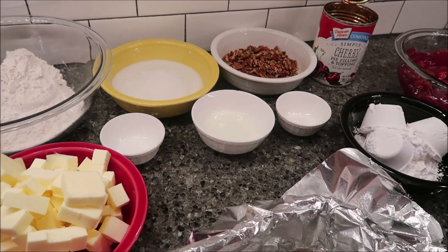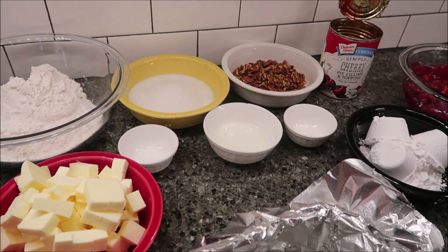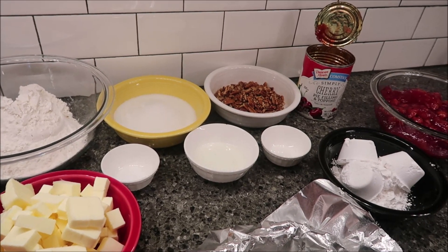Today I'm going to be making some cherry pie bars. I found this recipe in the August 2016 Southern Living Magazine. I'm going to go over the ingredients that you need first.